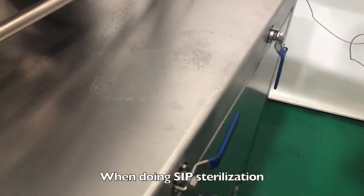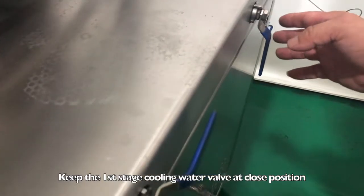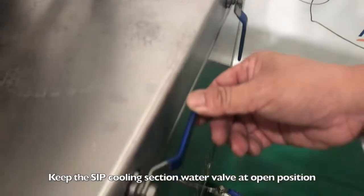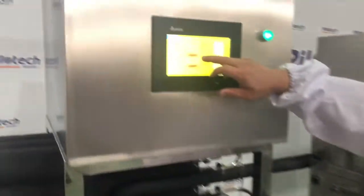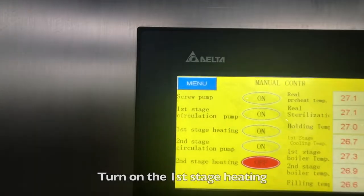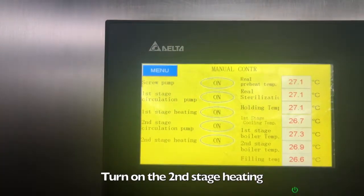When doing SIP sterilization, keep the first stage cooling water valve at the closed position. Keep the SIP cooling section water valve at the open position. Turn on the first stage heating, then turn on the second stage heating.